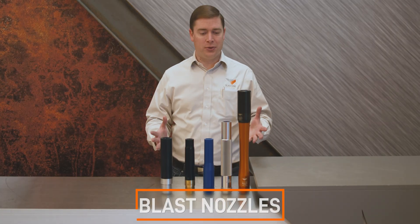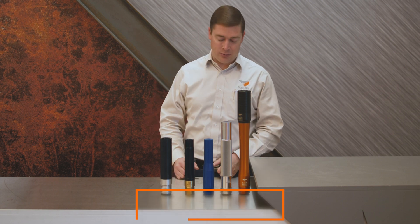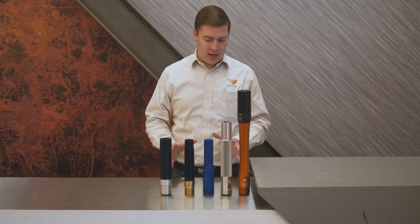Hello, today we're talking about blast nozzles. Here in front of me I have five different number eight blast nozzles. They're all different and they all have different applications.